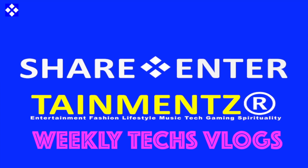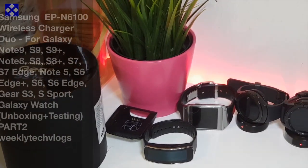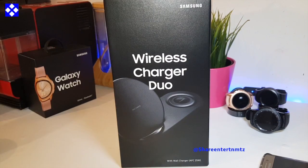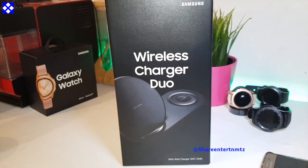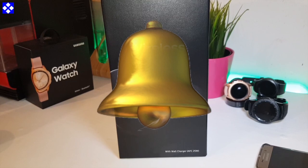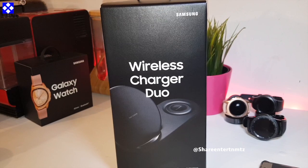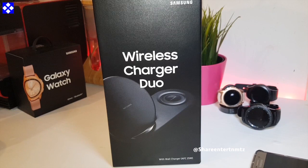Alright people, number one, I hope you're doing well out there. Ladies and gentlemen, boys and girls, if it's your first time here make sure to subscribe to the channel, share the video if it's useful to you, and turn on your notifications so you won't be missing out. We are unboxing the Samsung Wireless Charger Duo.